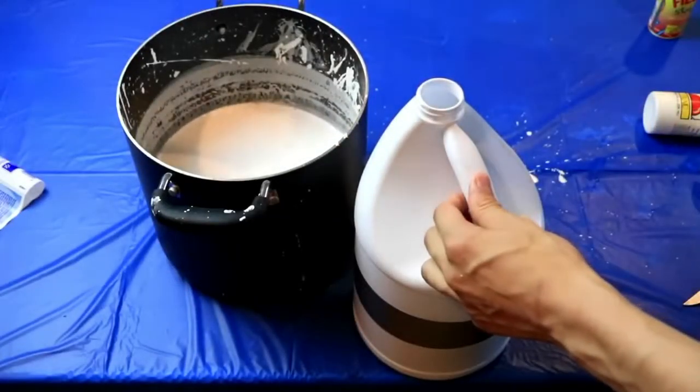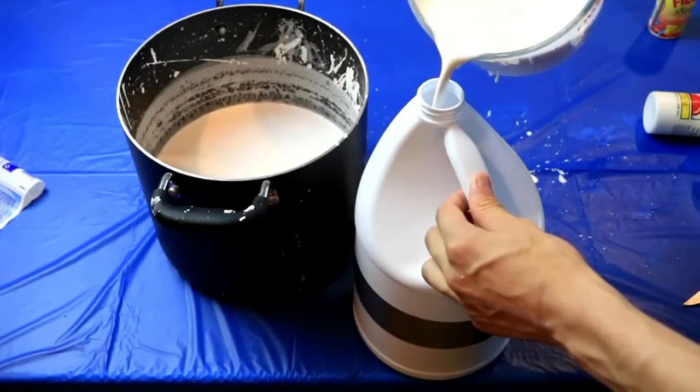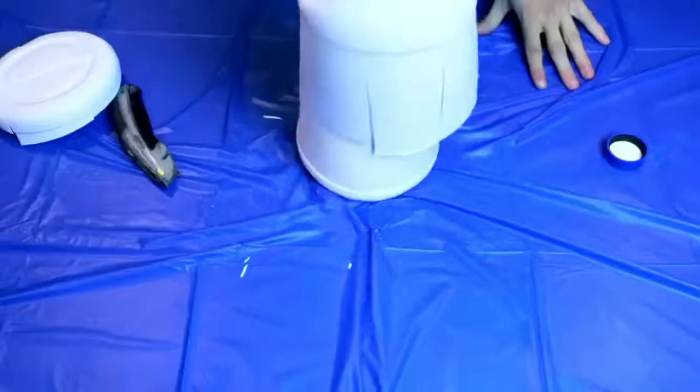Now it's the really fun part. We're going to pour the bleach back into the bottle. Now let it cool in the fridge overnight. Whoa, it's incredible.